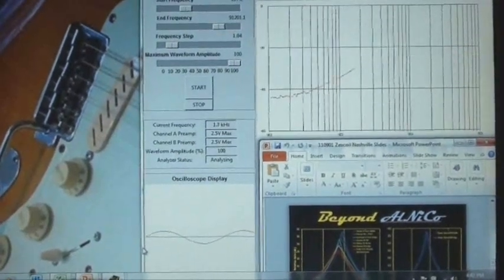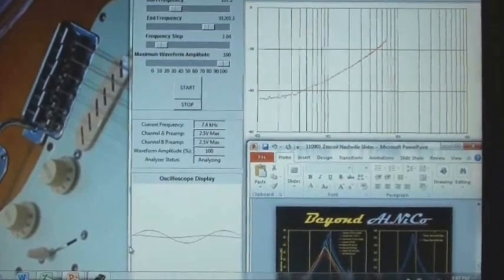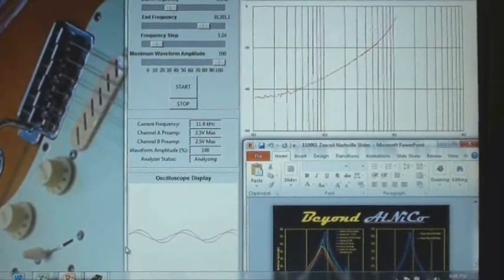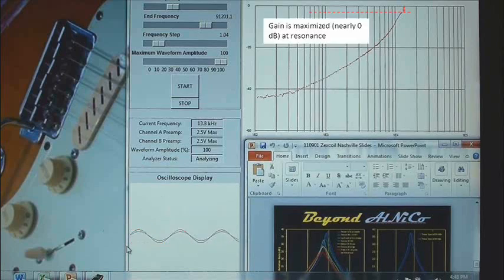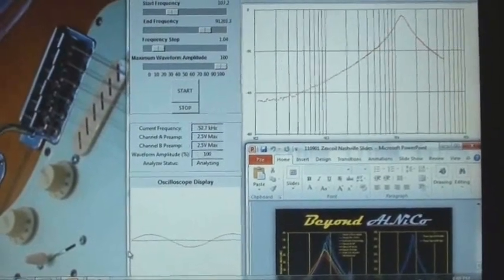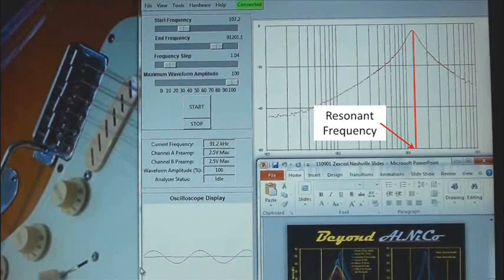You'll notice the gain increases corresponding to the increase in the output signal amplitude relative to the input signal as the frequency of the input signal is increased, until the gain reaches a maximum. The maximum gain as a function of frequency represents the resonant frequency of the pickup. You'll also notice that the output amplitude is nearly equal to the input amplitude, and the gain is nearly 0 dB at resonance. Physically, this means that at the resonant frequency the pickup is allowing most of the signal to pass. As we continue the frequency sweep, at frequencies above resonance the gain decreases, so the pickup can be thought of as a frequency filter and the passage of frequencies is maximized at the resonant frequency.